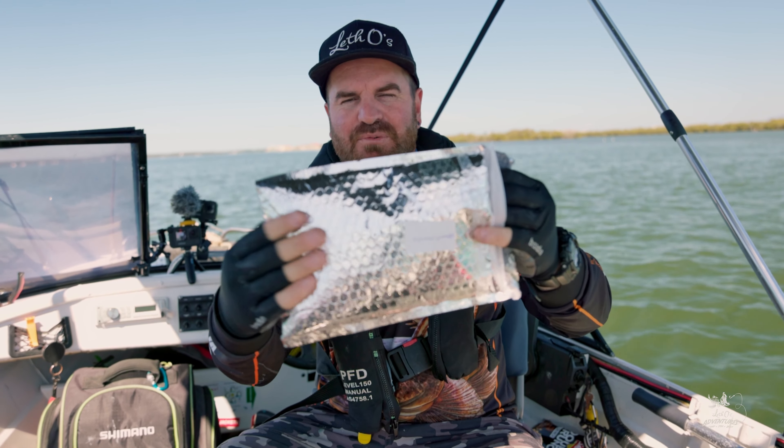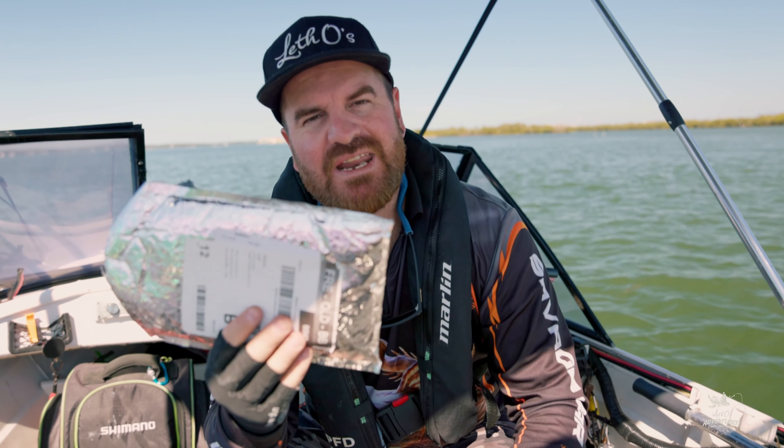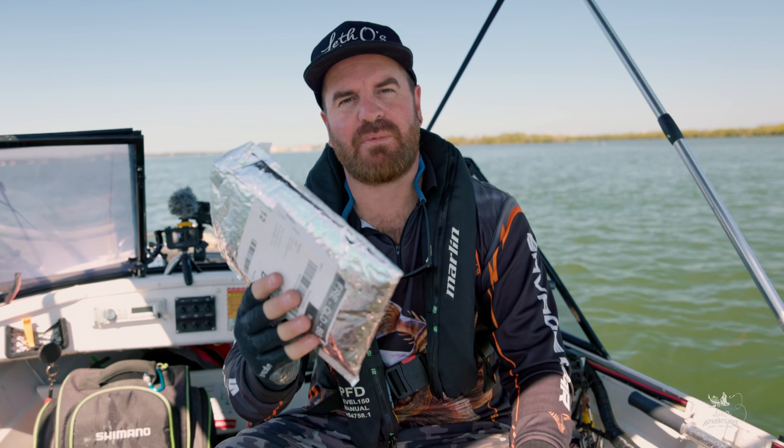They came pretty fast — it took about maybe two weeks to get posted here. I received it in this nice bubble wrapped envelope. It's nice and protected.